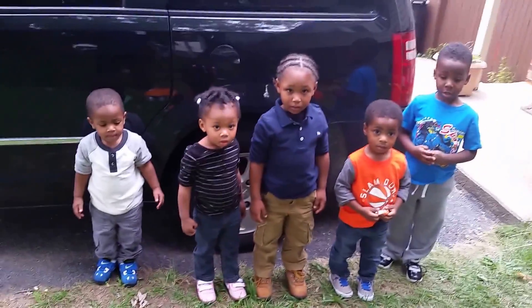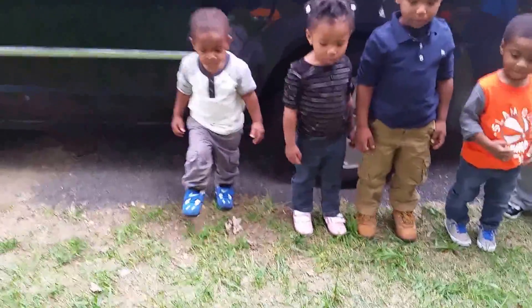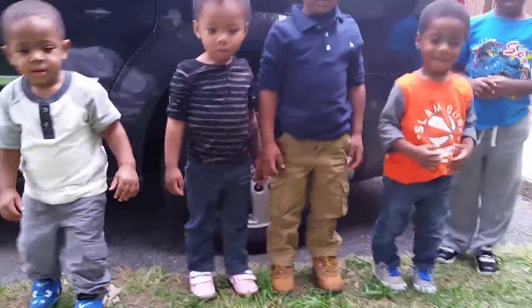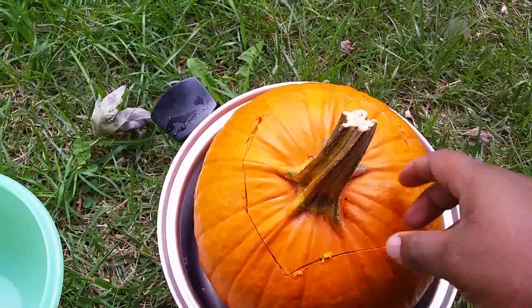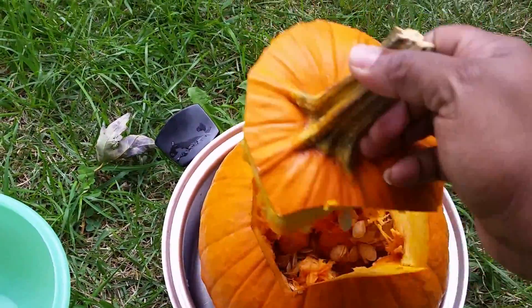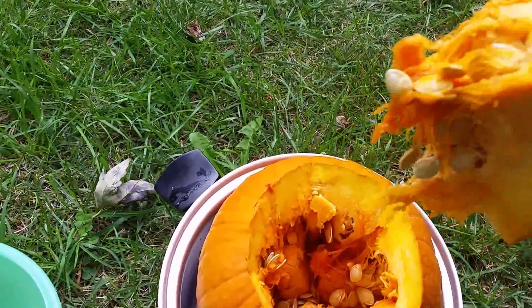We made it outside. We have our friends with us right now. Let's see how we handle the inside of a pumpkin. Let's start with DJ. DJ, come here please. Here's the pumpkin right here — that's what it looks like on the inside.